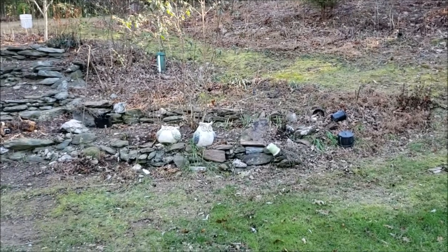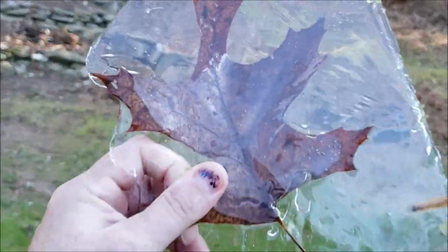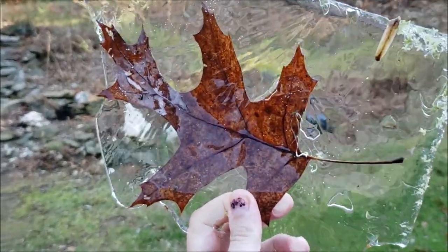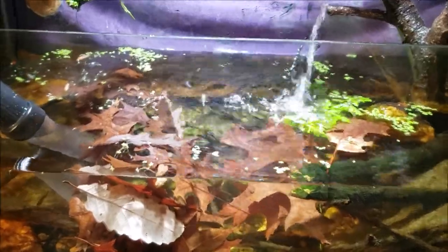I've probably got some colorful leaves around here somewhere. Let me get a handful of them together and we'll go back inside and see what's going on with the fish tank. Maybe I'll bring this one in.